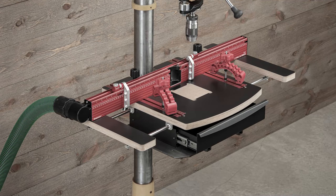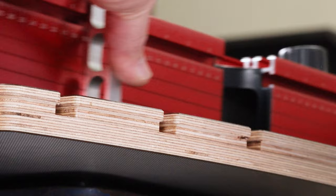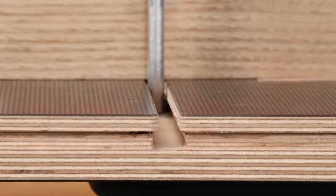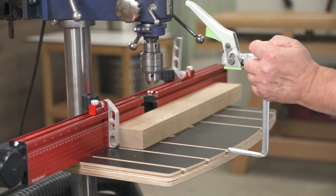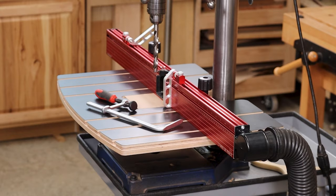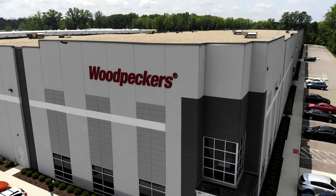Woodpecker's DP Pro TCS drill press table looks a great deal like our original DP Pro, but we've changed a few things to make it fit even more sizes and styles of drill presses. We mill track clamp slots in the table so you can use regular track clamps to hold your material. They're in production now, so let's head out to the shop and see how they're made.